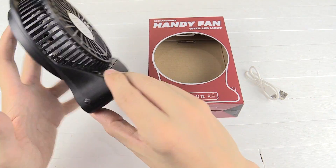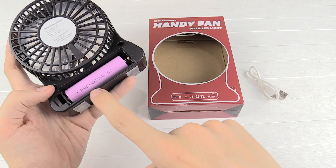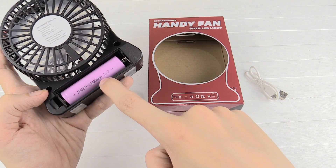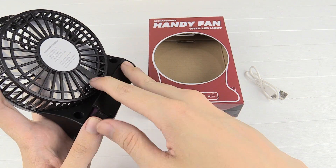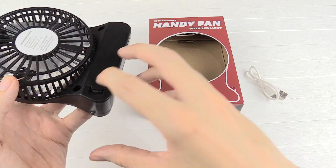Now if you don't know how these work, they have a battery inside — specifically an 18650 battery, which is a very common type of battery. This one says 2600 milliamp hours, but honestly you really don't know unless you measure it yourself, because they'll just print anything on that battery.